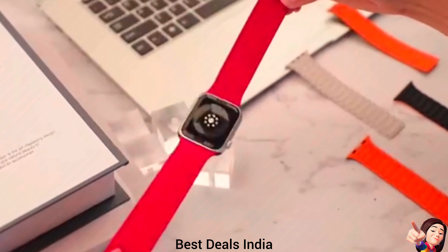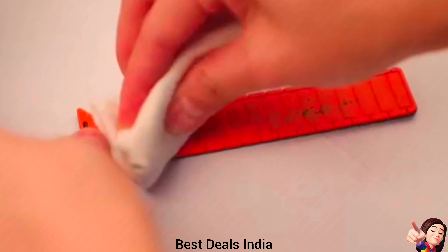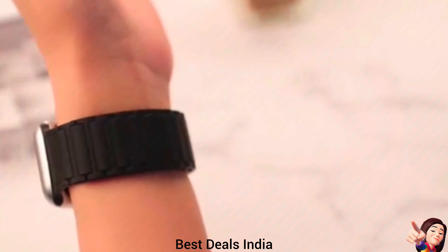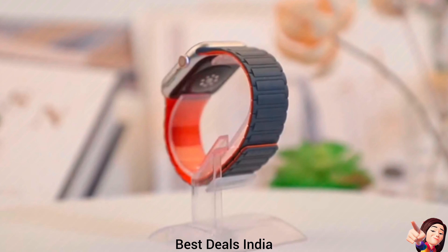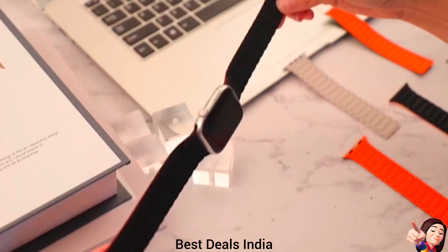3. Sport Watch Band — crafted from high-quality native silicone, this silicon magnetic Apple Watch Strap is exceptionally soft and skin-friendly, ensuring all-day comfort. Product link is given in the third link.